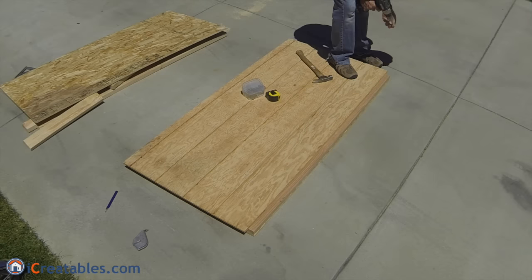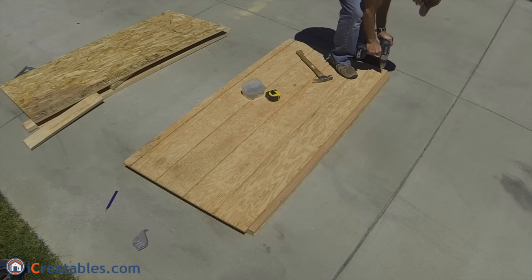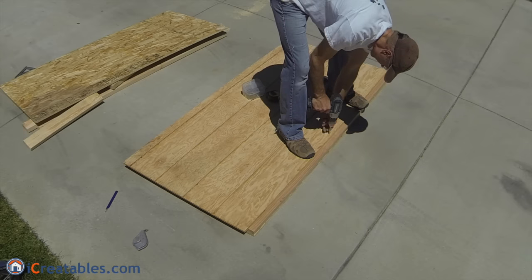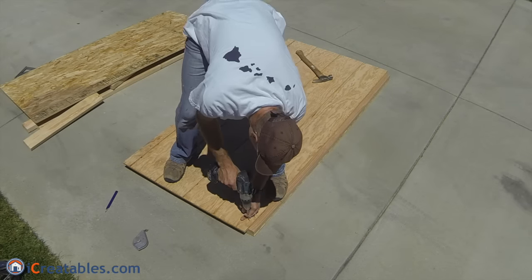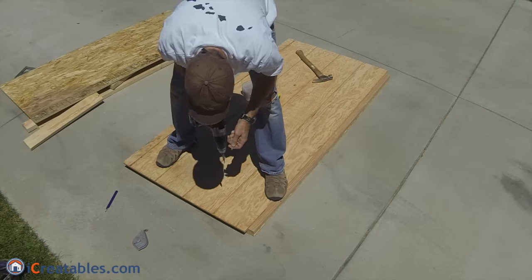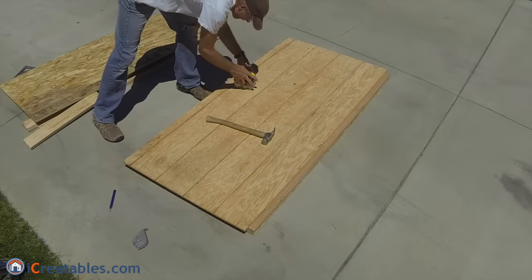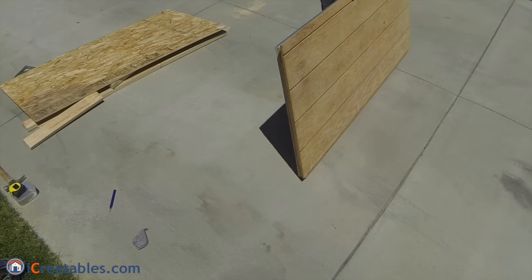Attach the panel to the rails using 1 and 5/8 inch screws. Install one screw at each rail end and in the center. The trim screws will increase the attachment strength when the trim is installed. Remember that there is a one and a quarter inch reveal, so the screws will need to be at least an inch and a half from the panel edges. Be careful not to install them so far in from the edge that the trim boards will not cover them.